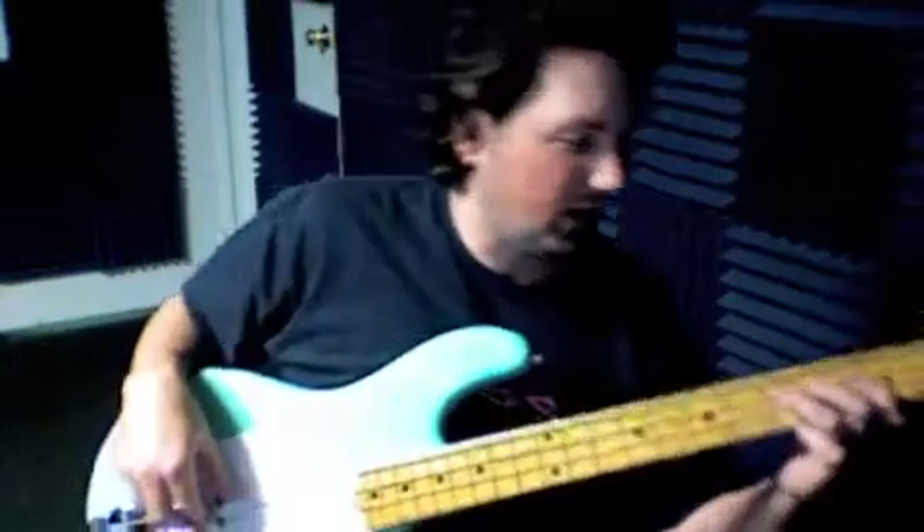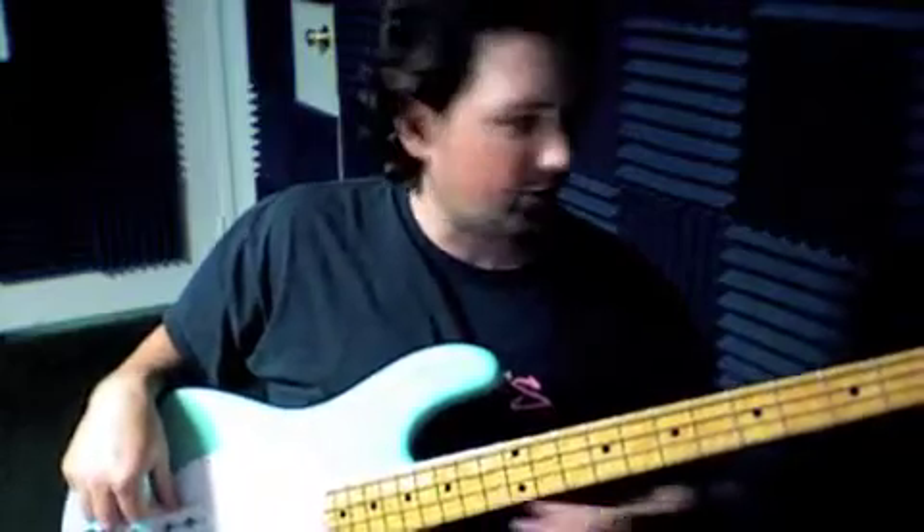We're doing Saints and Sinners by Godsmack. Don't forget this D string — the E string has to be tuned down to a D.